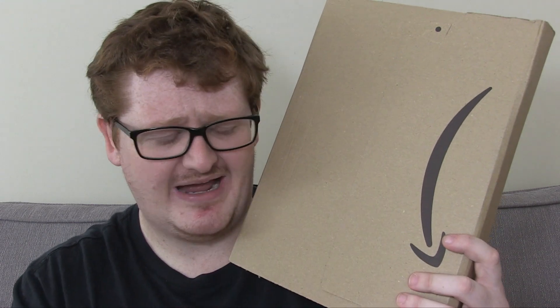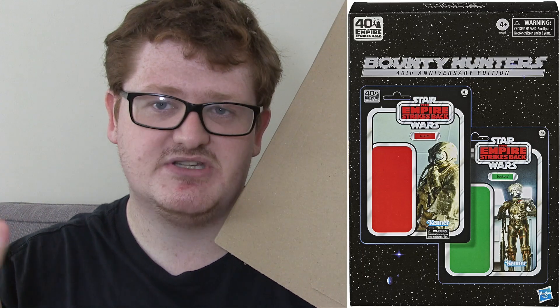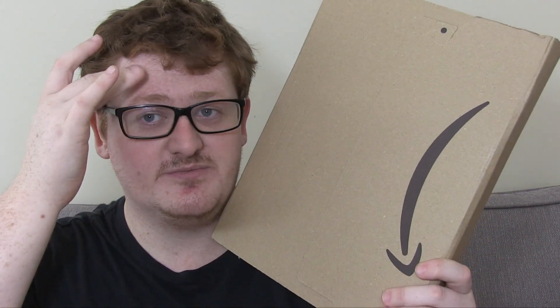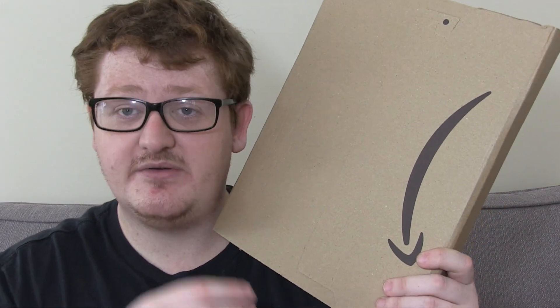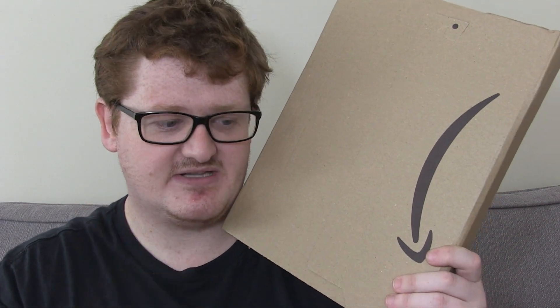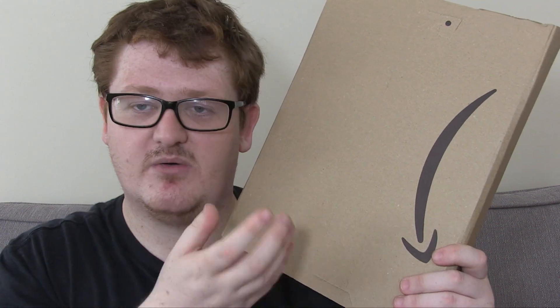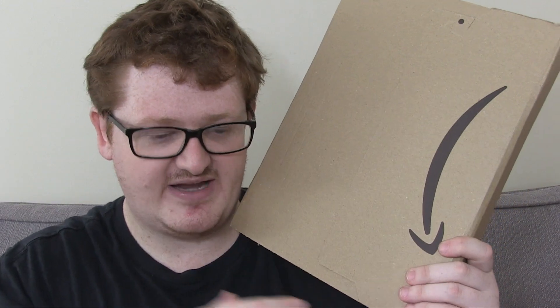This one is Han Solo in Carbonite, which along with Dengar and Zuckuss have been an absolute pain to get your hands on if you're in the UK, and I'm sure many other countries would testify to that. Not only has ordering them been a pain because it seems like Amazon has been putting the pre-order up at random times — it's been absolutely ridiculous, almost like you've had to have a crystal ball to predict when you can order, because they keep listing them then delisting them.